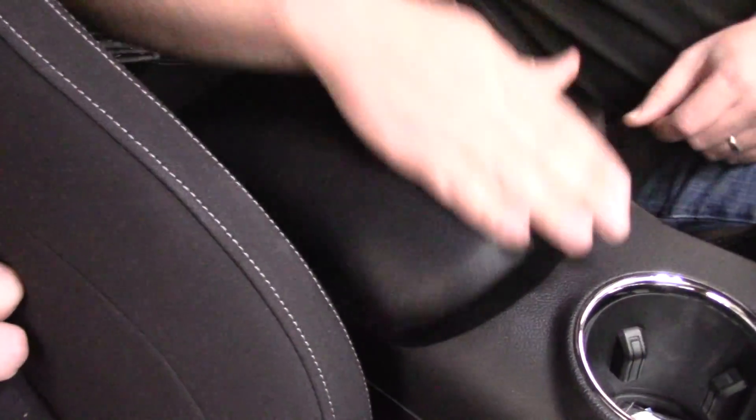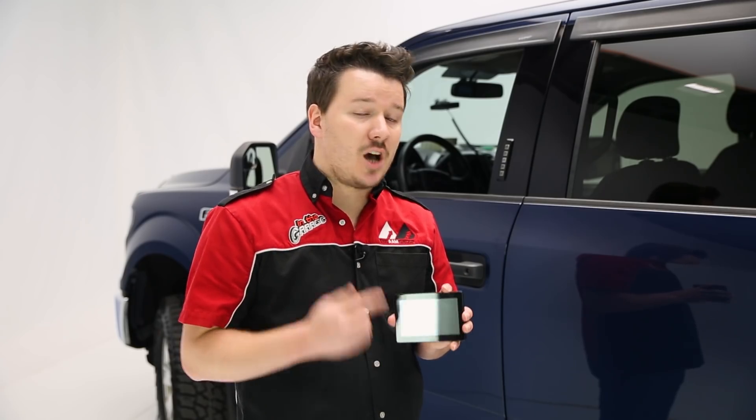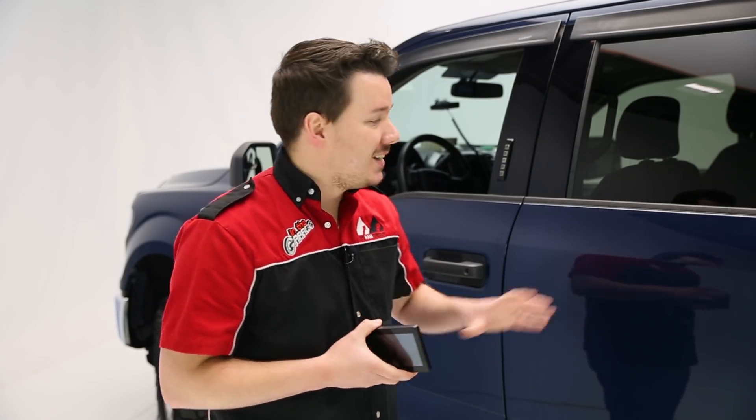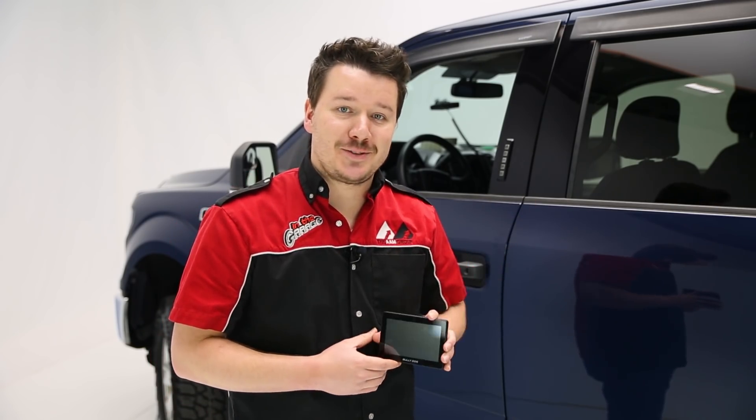Last but not least, when you go to update this device it's all done wirelessly over Wi-Fi, so to get the latest tunes and software updates it's all done with the tap of a button — it really is very quick and easy to do. With all that said, let's move on to the installation and the tune itself and show you just how easy this is to use.